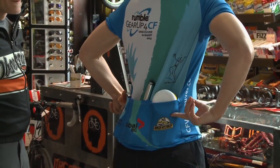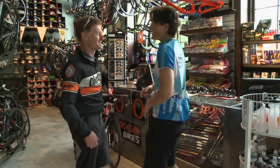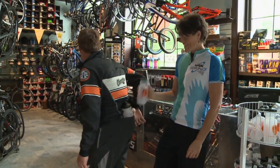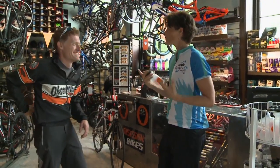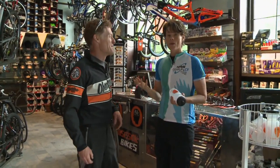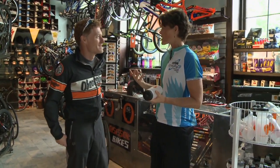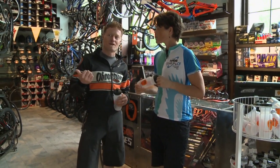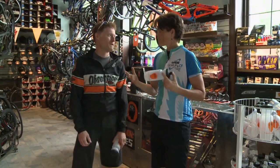Hey James, I finally figured out what these pockets are for. Good work, because I haven't figured out what they're for. Check this out. Nice. Over the last few weeks I've learned so much from you and from everything that we've done as I'm getting ready for Gear Up. So you're going to talk about accessories and what we need. Yeah, so I've got a bunch of accessories set up over here, so let's go check them out. Awesome.